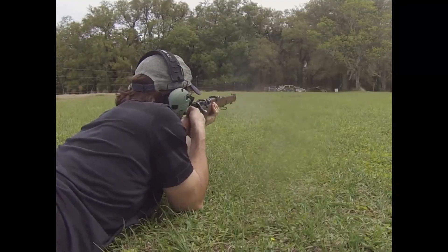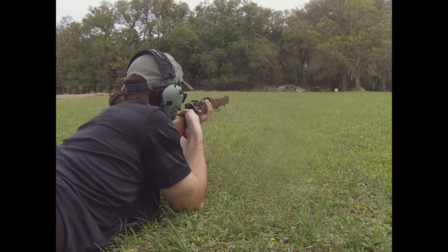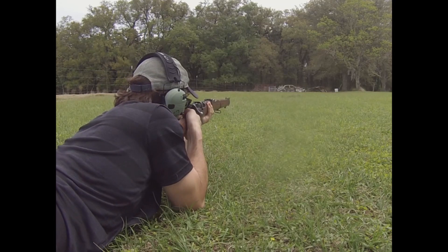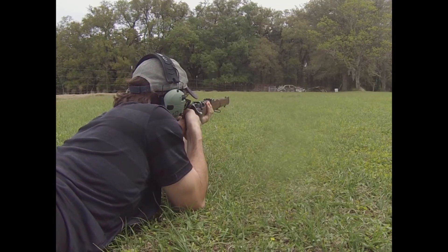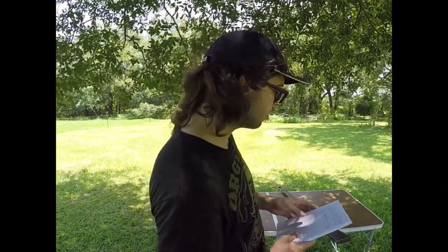Out at 500 yards, because the 180 grain is a heavier bullet traveling slower than our 150 grain, it's going to drop about 55 inches. Gravity is consistent, so at 500 yards you know exactly where your bullet is going to be if your bullet velocities are consistent. Because this is a heavier weight bullet, we're actually going to transfer more energy onto the target — about 1,200 foot pounds of energy at 500 yards, which is still over that 1,000 foot pound mark.